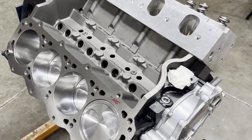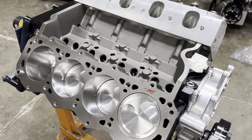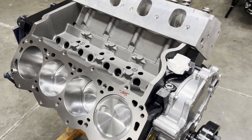Good morning, gearheads. This is Brent with Lacton's Motorsports. This is our 464 cleaver. If you watched the video from a couple days ago, you got to see the short block go together.